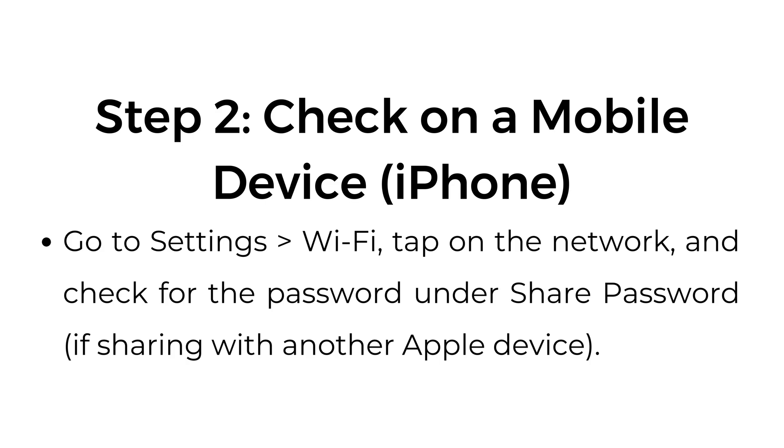Check on a mobile device — iPhone. Go to Settings, Wi-Fi, tap on the network, and check for the password under Share Password if sharing with another Apple device.